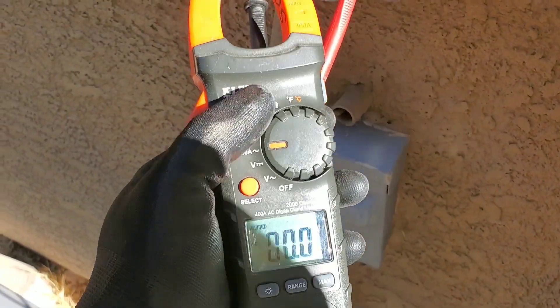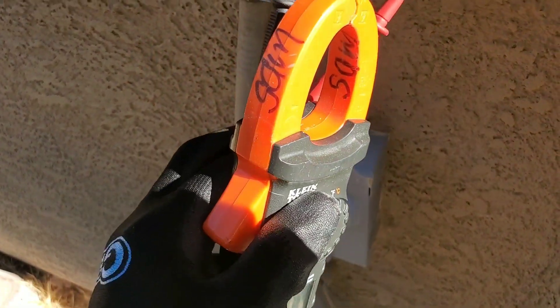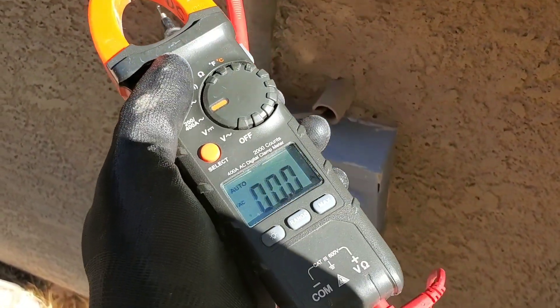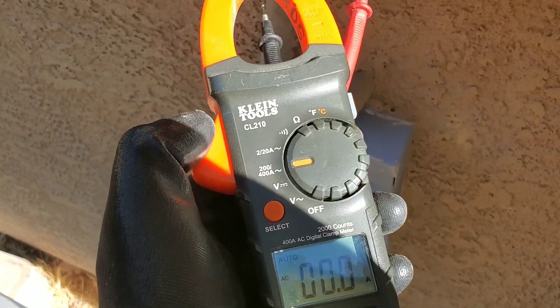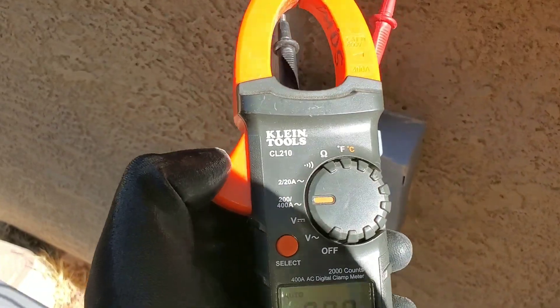On this multimeter I have to kind of maneuver it. I've been able to test things, especially like outlets, using just one hand even though I don't have a holder. But again, these are things you want to consider when purchasing your multimeter, even if it's not a clamp and you want to go with another brand or have a different preference.